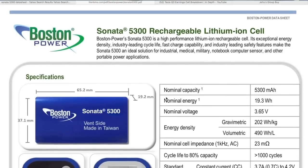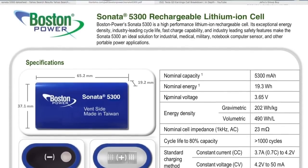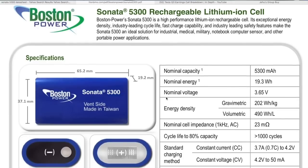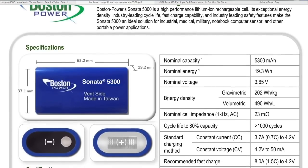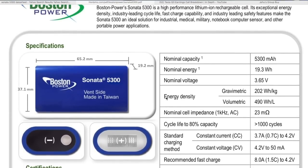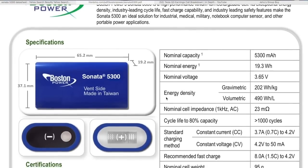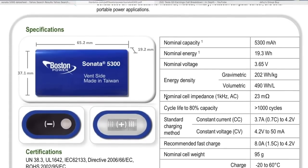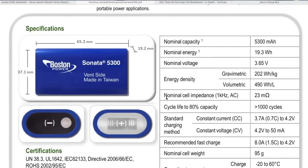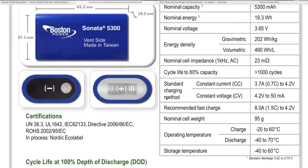Gravimetric energy density is 221 watt hours per kilogram. Volumetric is 490 watt hours per liter. So 221 watt hours per kilogram is actually pretty good — I think Tesla Model S is around 250. So these are pretty high energy density. 23 milliohms nominal cell impedance.